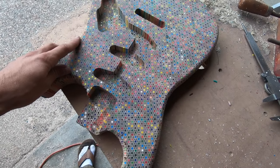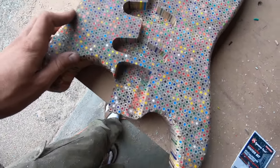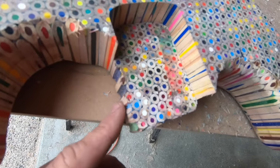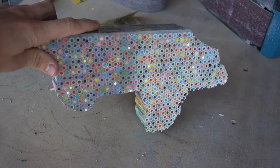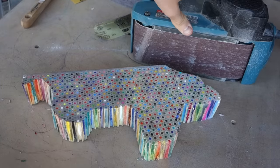Up next is carving in the arm and belly contours. I did have one minor accident rounding out the neck pocket — I had some tear out that I'll have to fix up later. I started by sanding this entire block with 80 grit and then progressively sanding the left side up to 360 grit, I think it was. This was all done with the belt sander.